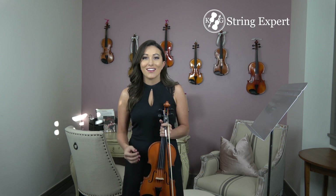Hi guys, it's Katie with String Expert. Today I want to talk to you a little bit about buying a good quality student instrument. Student grade instruments do not have to be expensive. However, you kind of need to know what you're doing when you purchase one, because otherwise you're going to wind up with what we like to call a violin shaped object.